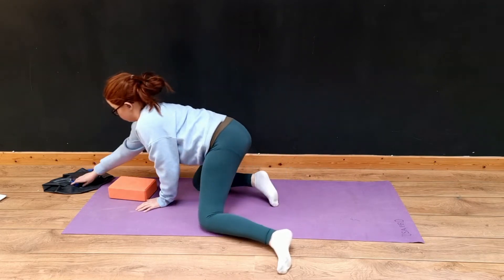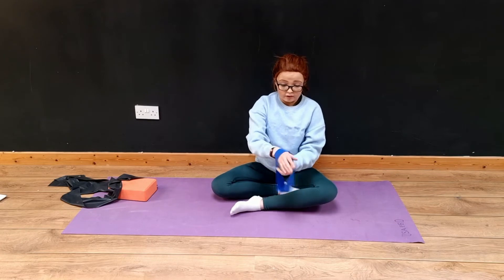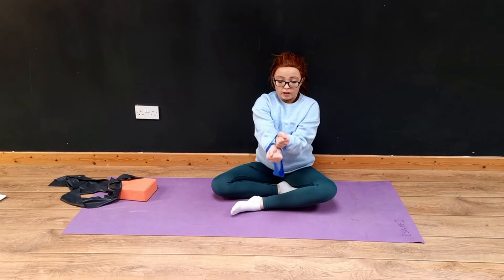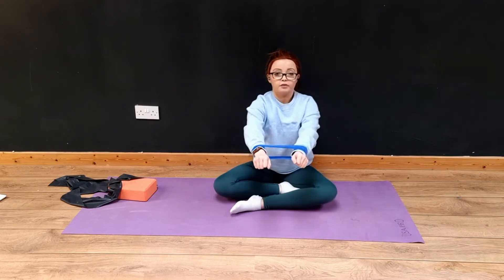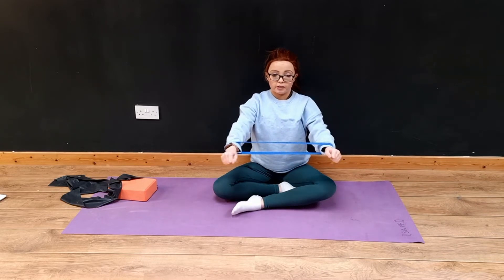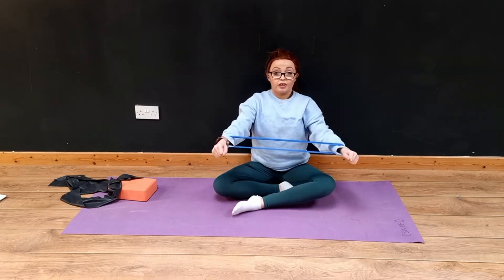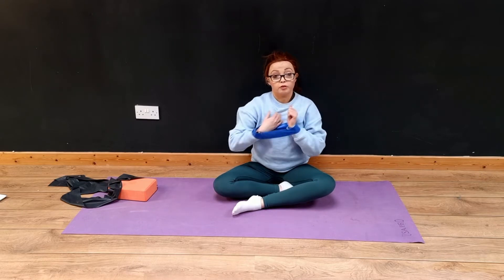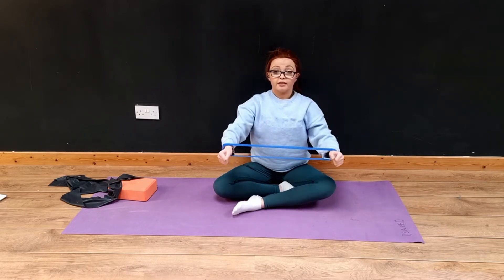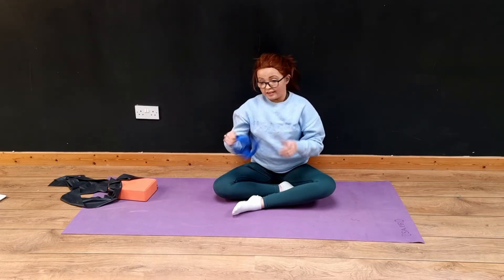The second exercise — I'm going to use this. If you don't have one of these, it's okay. If you have a normal TheraBand, you can just tie it in a loop. What you're going to do is hold it like this and pull it apart. You could literally do this sitting, watching TV. That is going to build up your arm muscles and also the muscles around your chest because you're using your chest.